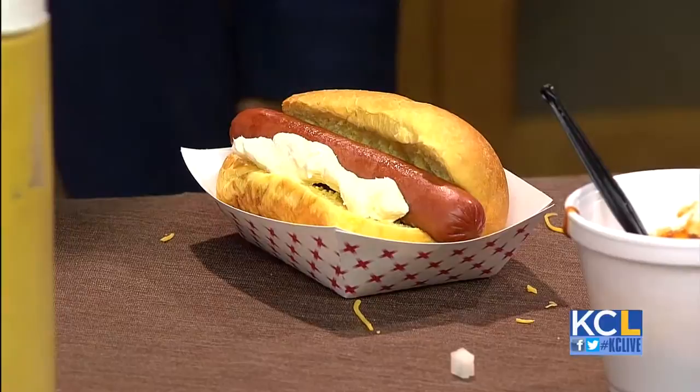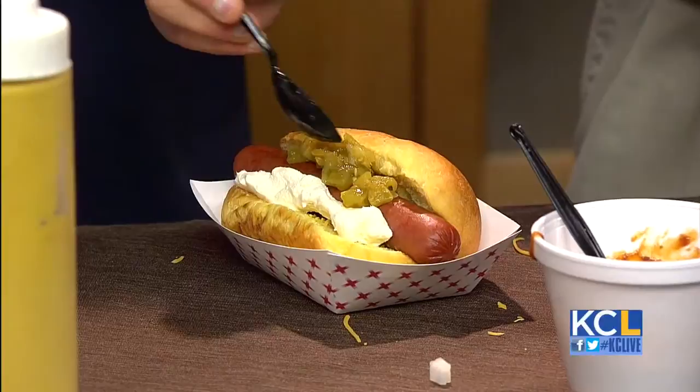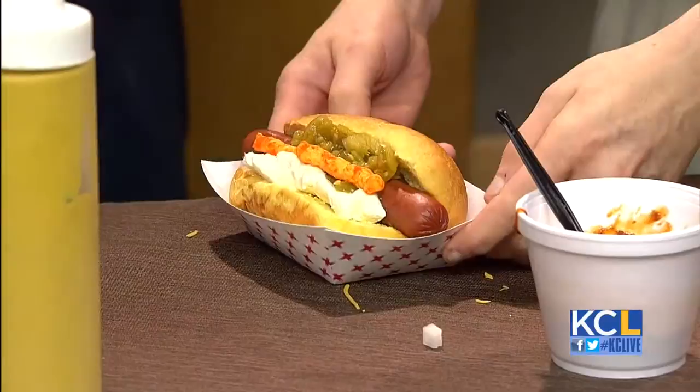Then the next thing we put on is green chilies — a little green chili on there to add some spice, a little bit more. Nice color. And then the very last thing are Cheetos. Just put some Cheetos right on top. There it is — the Cheeto dog.